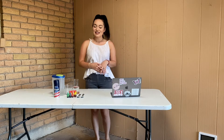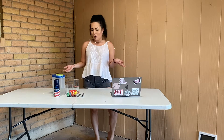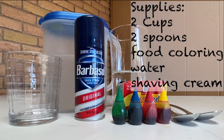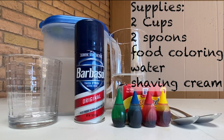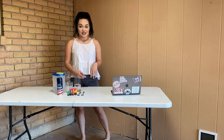Hi everyone, this is Madison here with Boundless Brilliance, and today I'm going to be demonstrating how to do a storm in a glass experiment. This is a super fun and easy experiment you guys can do at home, and all of these supplies should be easily found in your house. All you need is two different cups, some spoons, food coloring in whichever colors you prefer, water, and shaving cream.